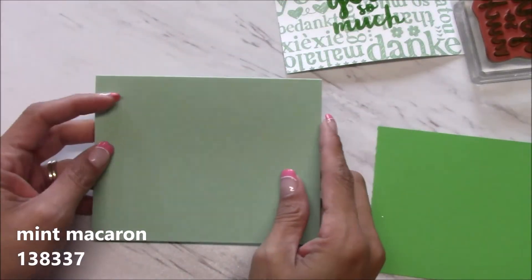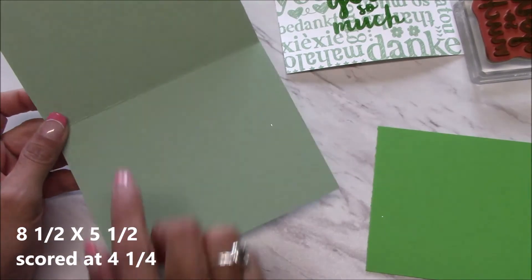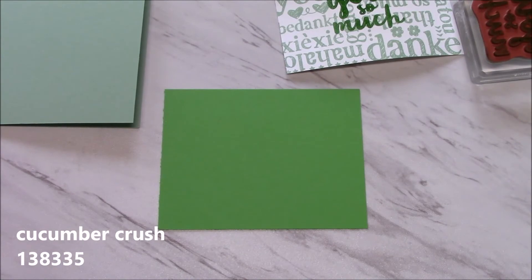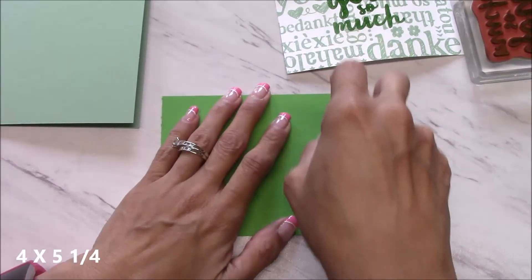I'm going to put this aside. Our card base is mint macaron, cut at eight and a half by five and a half, scored at four and a quarter. I have a piece of cucumber crush cut at four by five and a quarter, and I'm just going to adhere this down with some snail and center that.